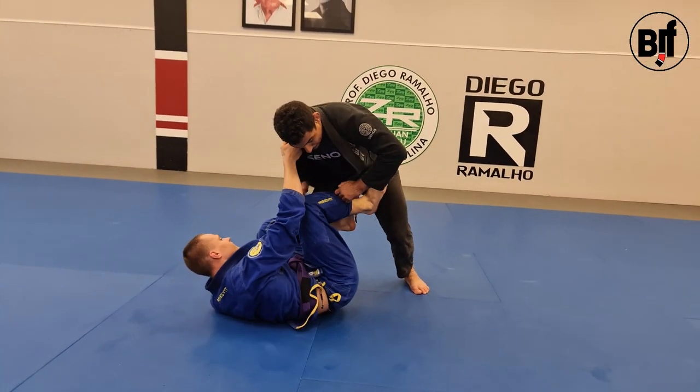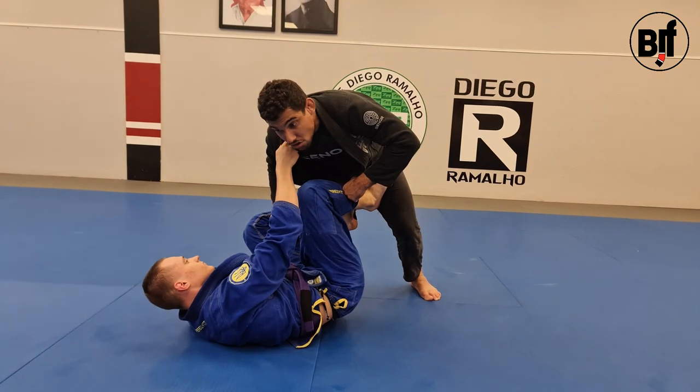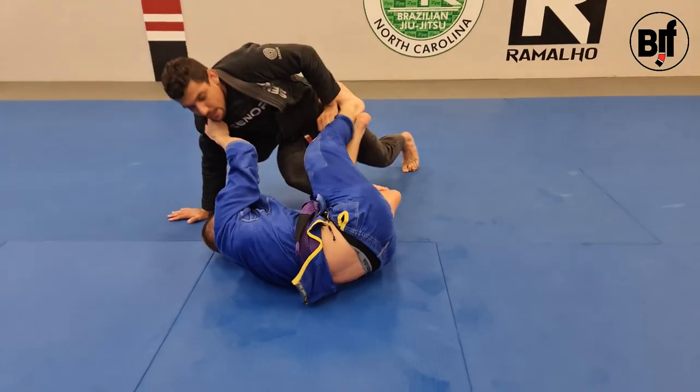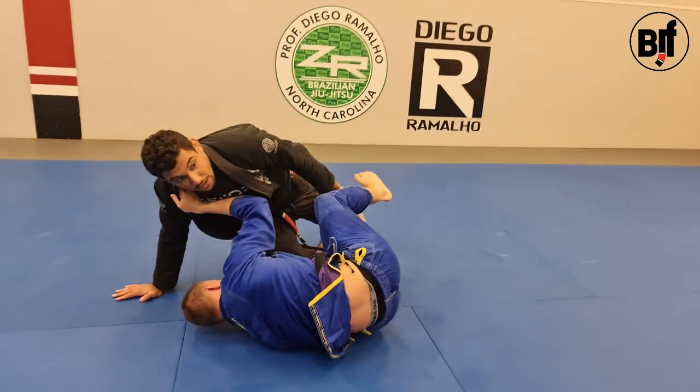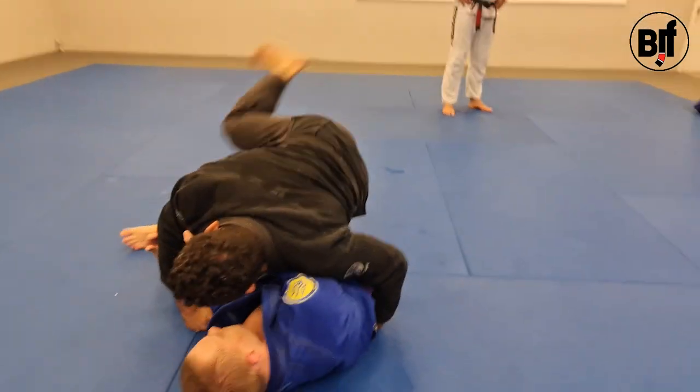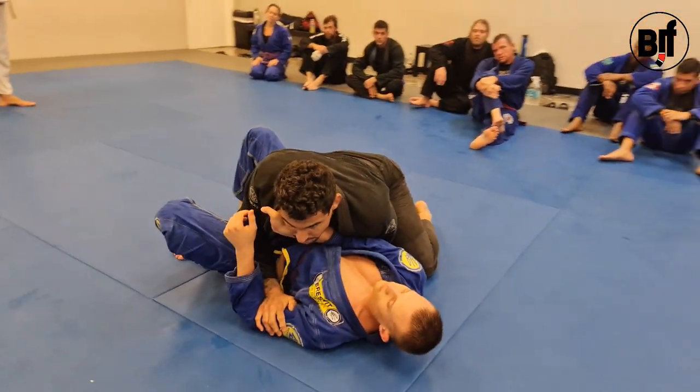So here, what I'm doing, I'm grabbing the gear here. When he goes to the building bolo, my hands come to the floor, but I don't sit down. And I open my knee here. Now I just push, come back, and I'll be here. So I can step back and pass the guard.